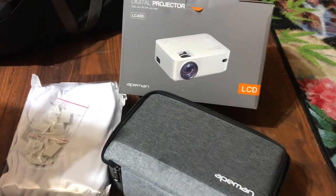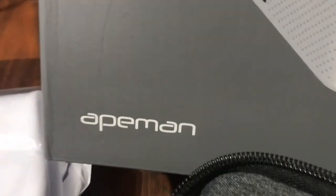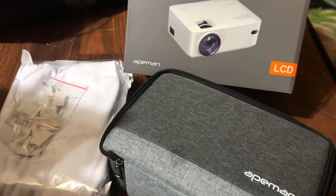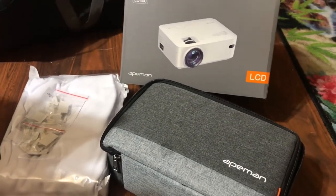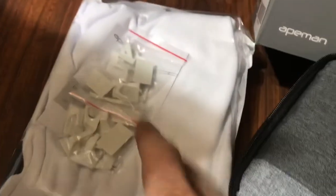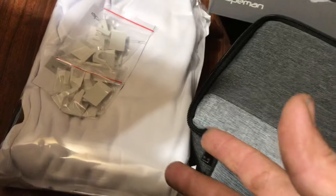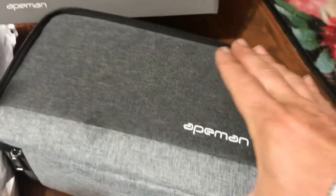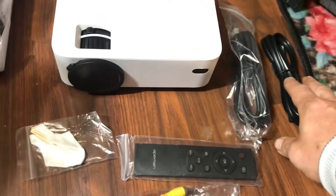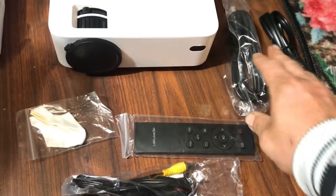Jay drone here. If you've been with me for a while, you know that name — they used to make action cameras, and I think they still do, but what we're looking at here is a digital projector. When you take the contents out of the box, you get a white sheet to hang with little clippies to make a projector screen, and we also have the projector in a nice case. Let's unload all of this now.